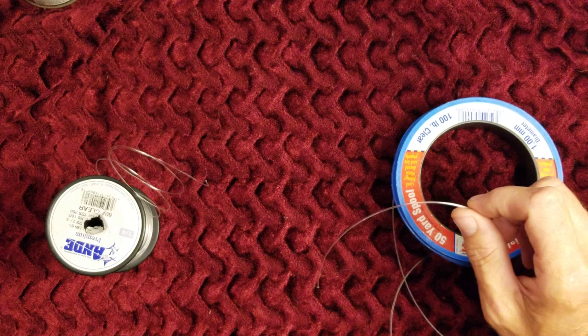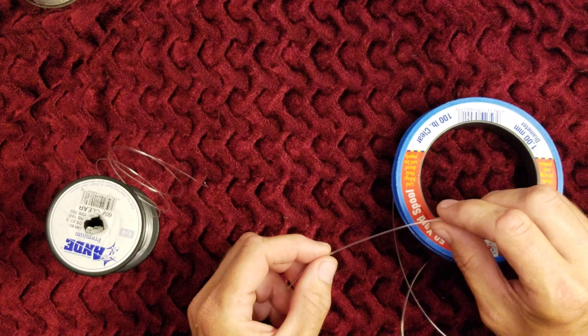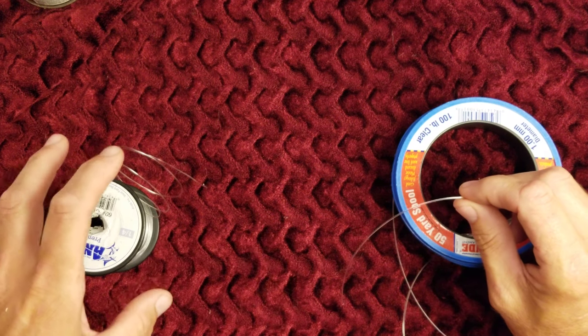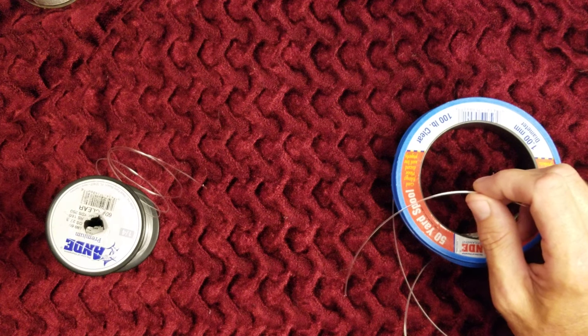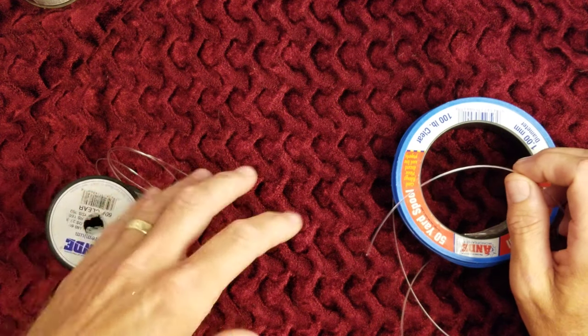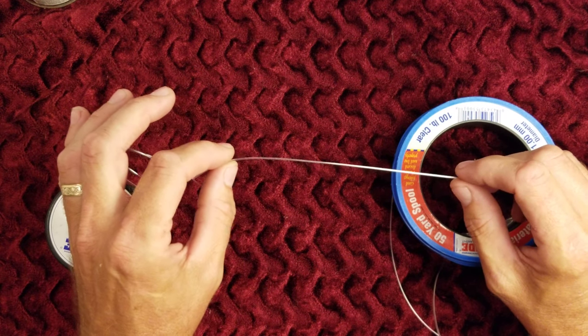One that you can trim really short so that it can go through your guides very easily. I use it in salt water for leaders, specifically for a specific type of leader that I make. But what I'm doing here today is making some bite leaders for an upcoming offshore trip later this afternoon.